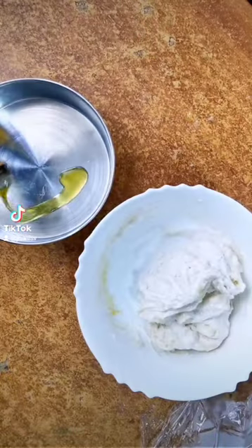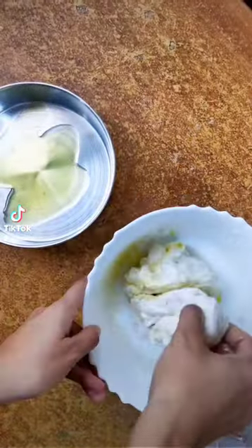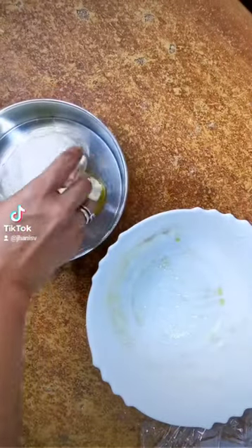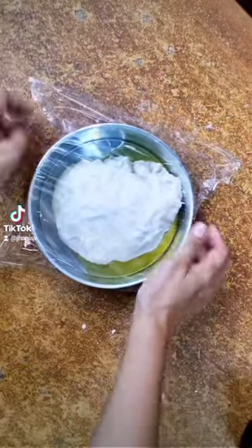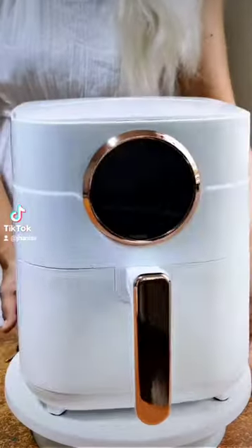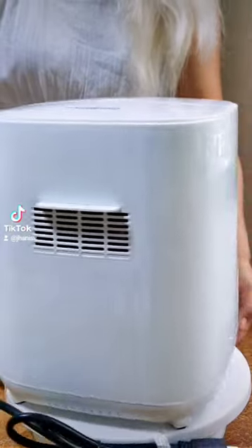My aunts were coming over for a visit, so siyempre I wanted them to try my focaccia bread. So it was really the perfect time to test my new Gabor air fryer. While we let this dough rest, allow me to show you a 360 view of this white electric beauty.